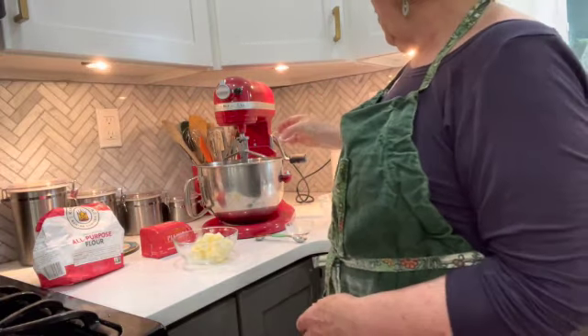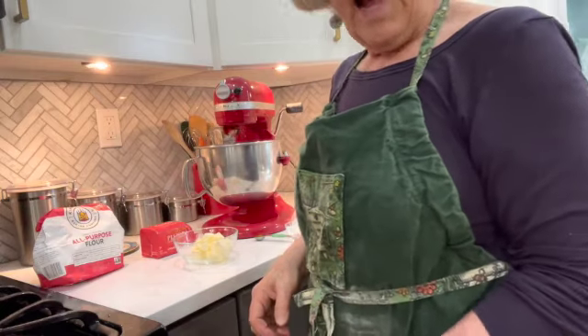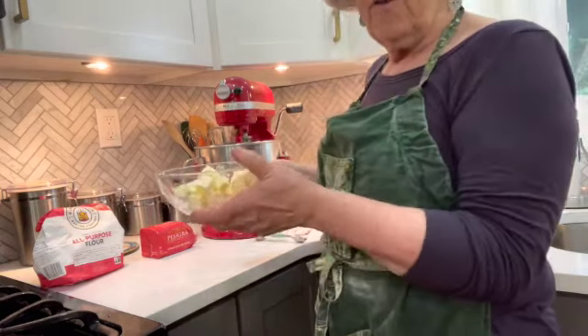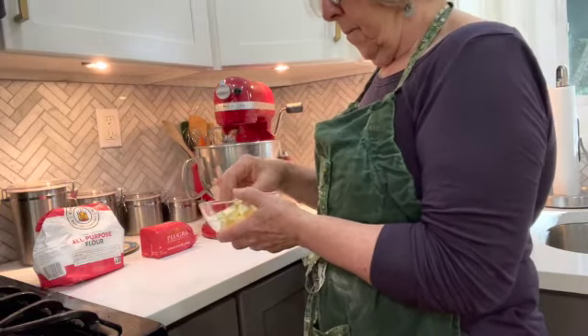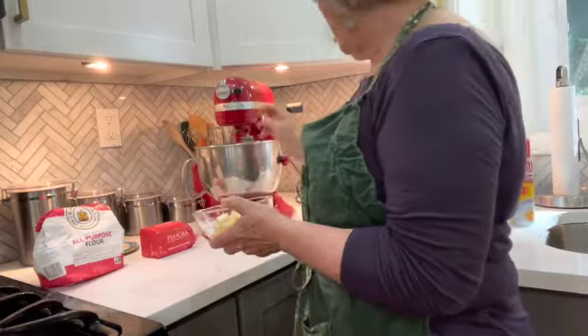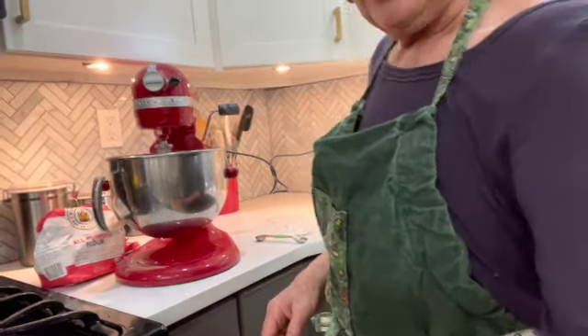There's the flour into the mixer and here's the salt. Now we're going to add the butter one piece at a time — there's a lot of butter in here — and mix it until only pea-sized lumps of butter remain.